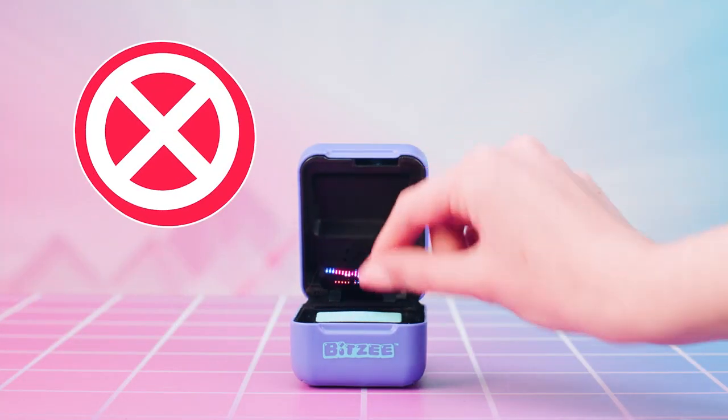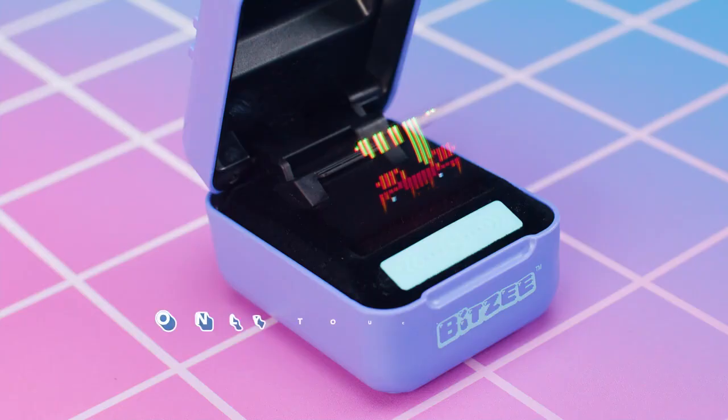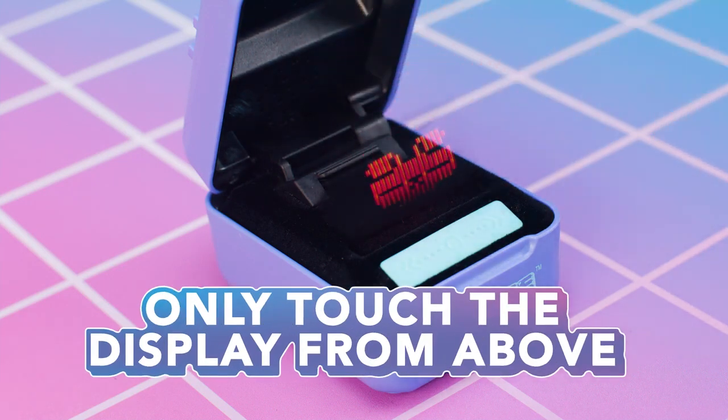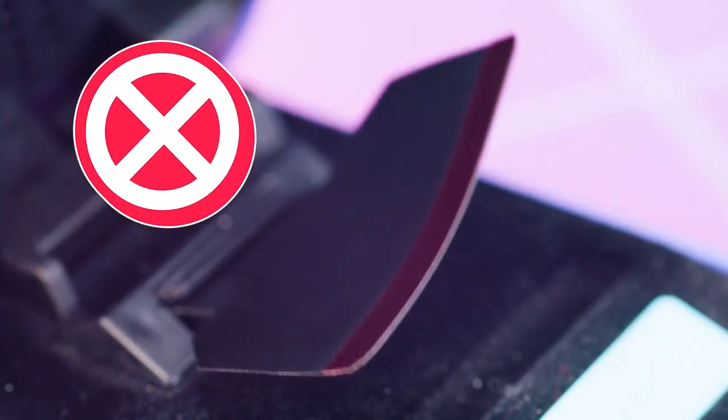Caution! When playing with your Bitsy, do not poke, grab, or pull the flexible display. Only touch the display gently from above. Never fold or twist the flexible display, or push backwards into the pod.